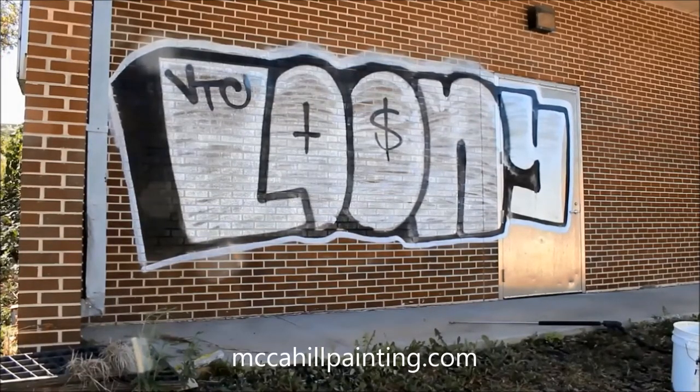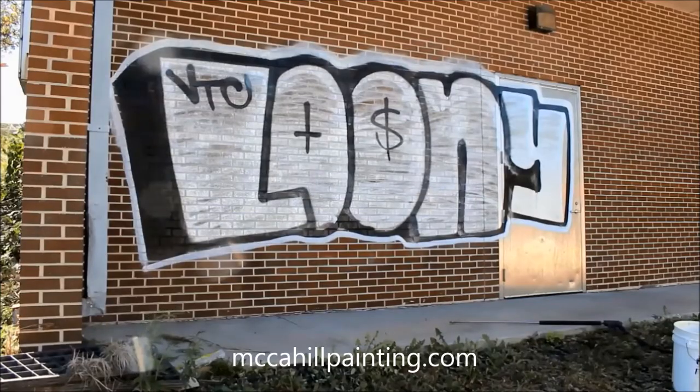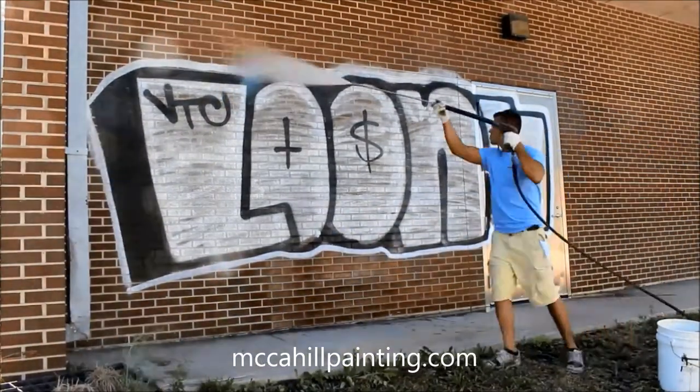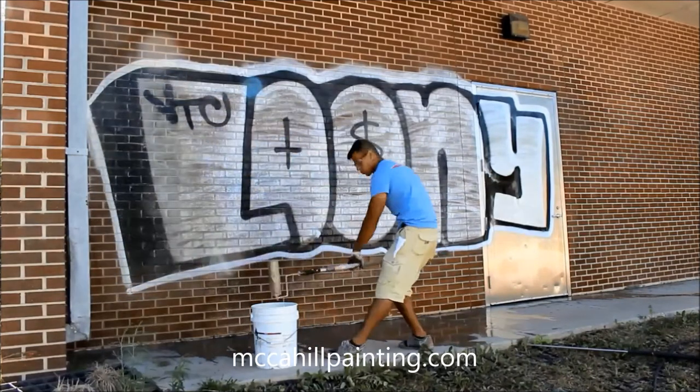A lot of time and effort went into putting up this graffiti. Too bad it's illegal and shouldn't have been done. Our job is to remove it.